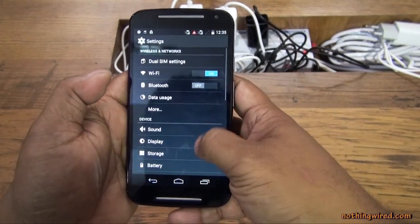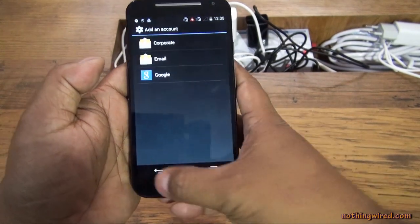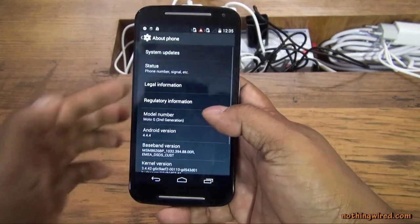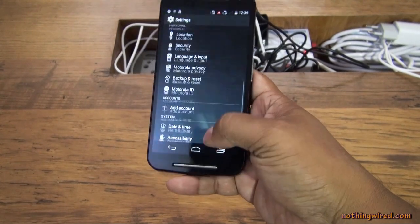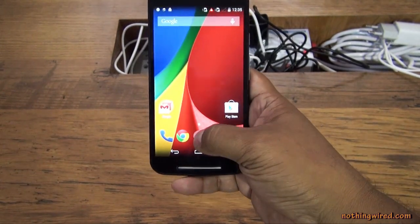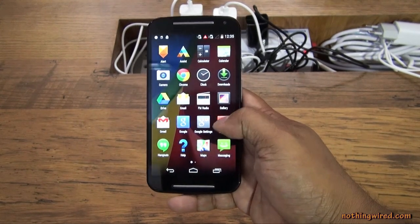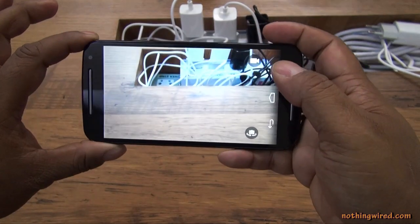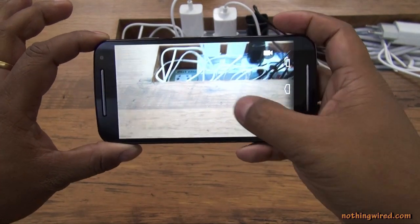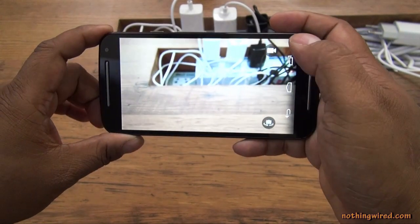Going into Settings, it's pretty much the same stock settings. Under About Phone you'll see it's running Android 4.4.4 — a lot of manufacturers are still stuck at 4.4.2, so that's cool. The 5MP camera is here, and you can tap anywhere on screen to click a photo, just like the original Motorola.